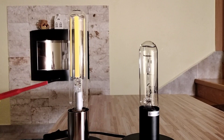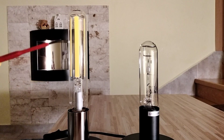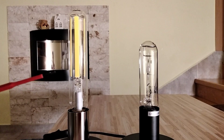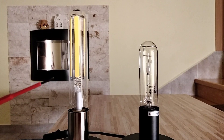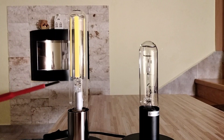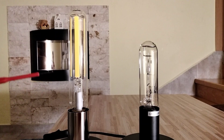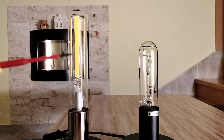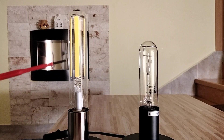This LED lamp uses filament technology. We have here these 4 filament strips, which are made from a transparent base with many LED chips coated with a yellow phosphor layer. And thanks to this yellow phosphor layer, we have this specific color temperature — I mean 3000K.